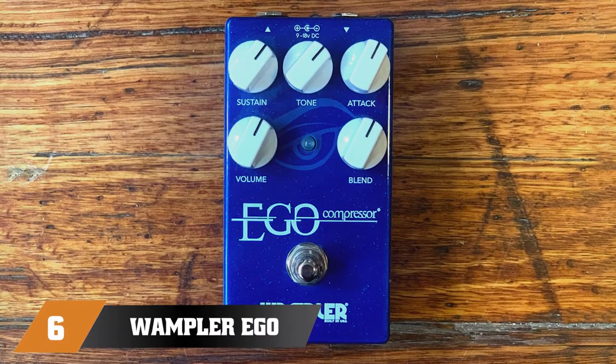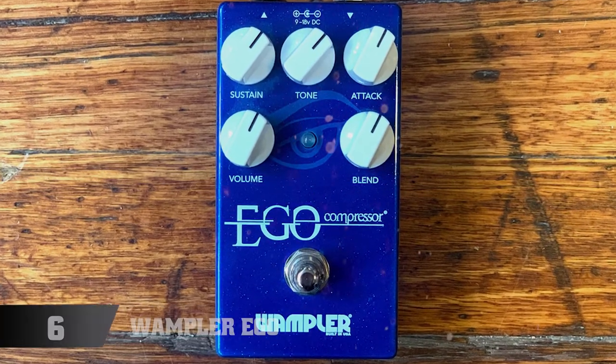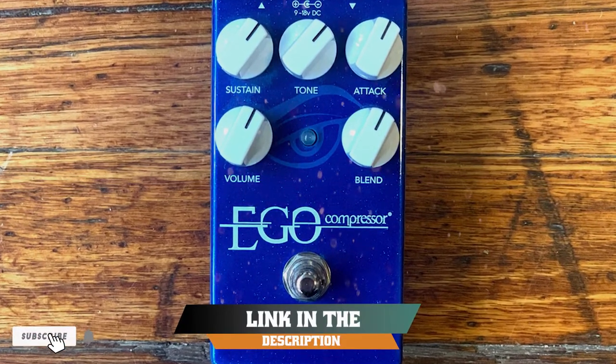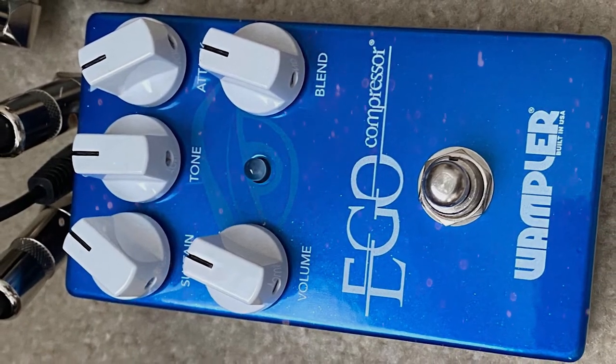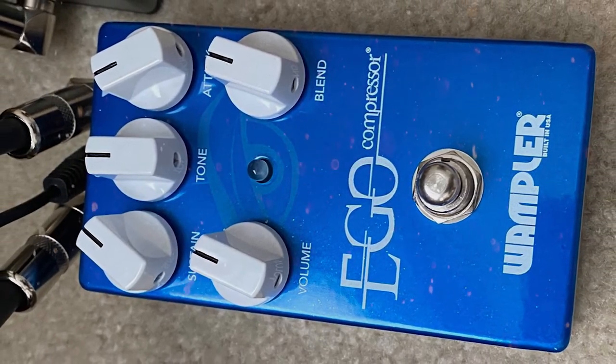The number six position is dominated by the Wampler Ego Compressor V2 Guitar Effects Pedal. Here at Guitar Lobby, we love compressor pedals. The Ego is a truly exceptional compressor pedal by boutique effects manufacturer Wampler.